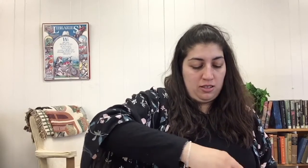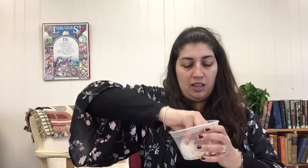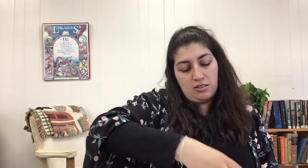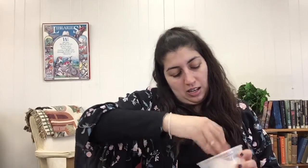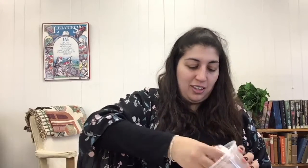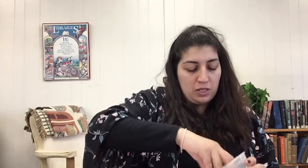We're going to work the sprinkles into the slime with our hands. I'm doing this inside of the container just to kind of contain the mess. It's coming together so nicely!